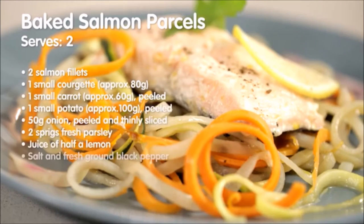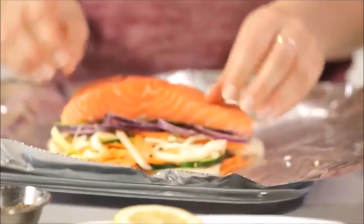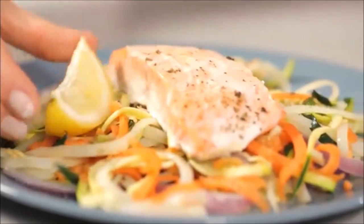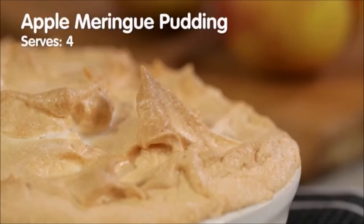Try incorporating them into your main dishes. How about our baked salmon parcels? Simply spiralise your vegetables and place in a sealed foil parcel with your salmon and seasoning. Bake in the oven and you're done! Bursting with flavour as everything is cooked together, sealing in all of that goodness and nutrition.